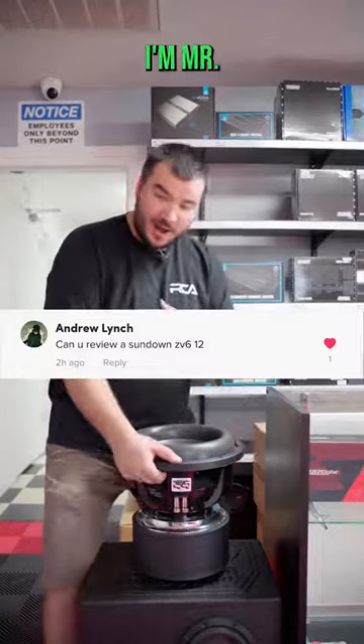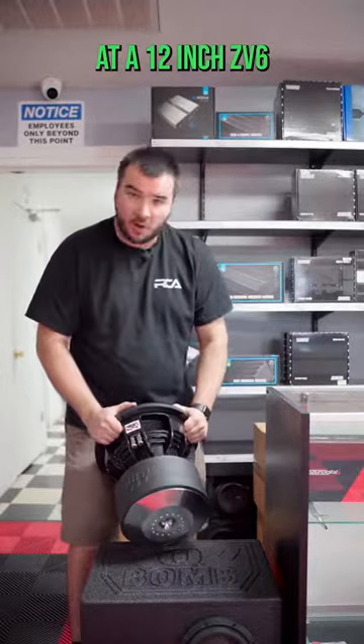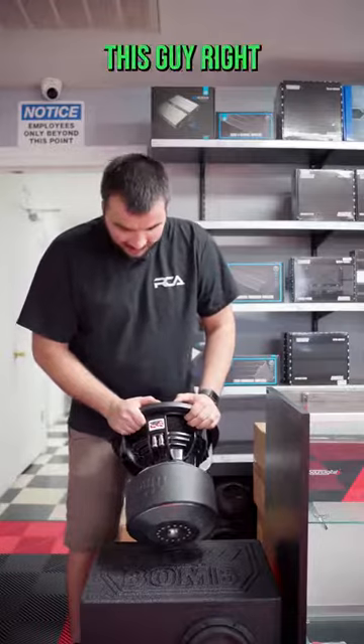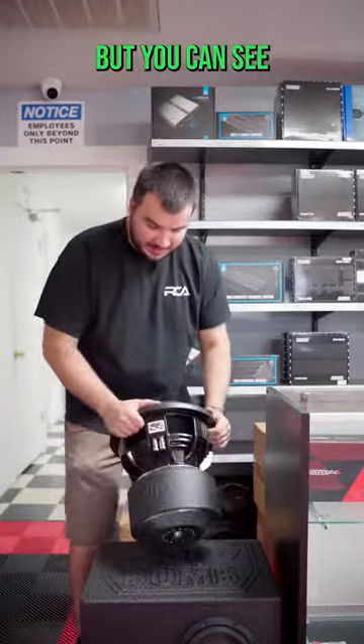This one's for you, Andrew. I'm Mr. Krister from Reckless Cardio. We're going to be looking at a 12-inch ZV6 subwoofer from Sundown Audio. This guy right here is only rated for 2500 RMS.